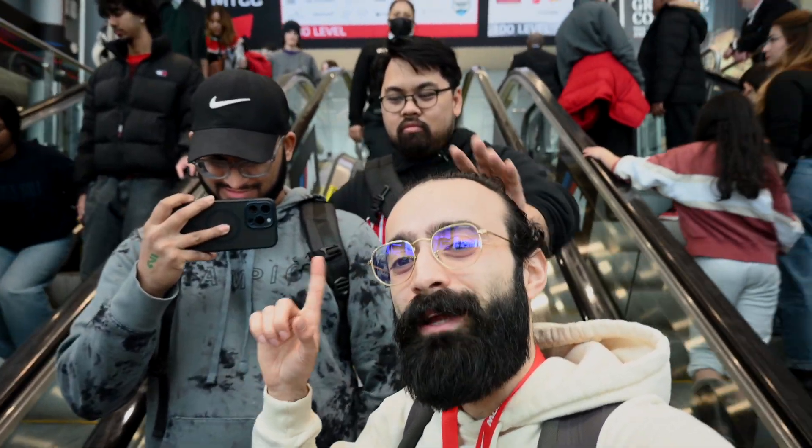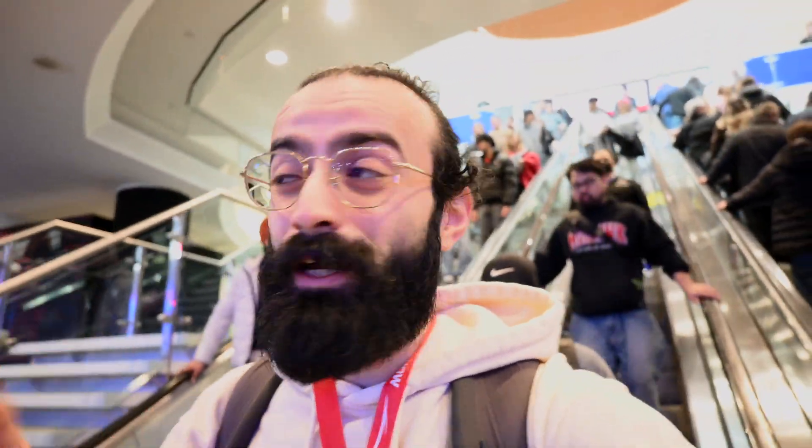Alright guys, we're back — we're at the Toronto International Auto Show, this is 2025. Samir and Ryan are here chilling. The plan for today is to look at cars of course, but I actually have the 6x17 camera with me. It only takes four shots so we've got to think very carefully. We're going to take a couple of photos and hopefully they turn out — it's my first time using it in the field so it should be a fun one.